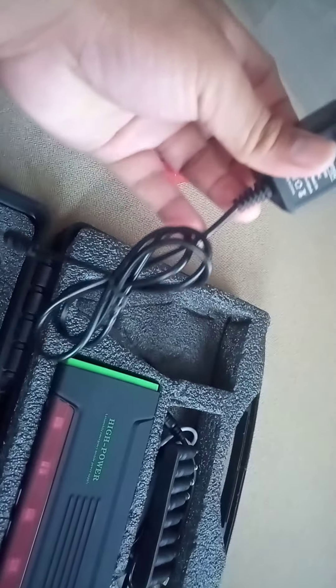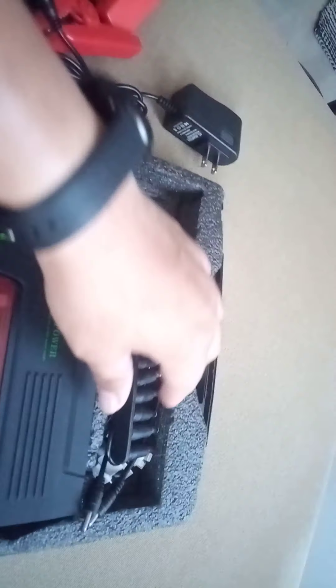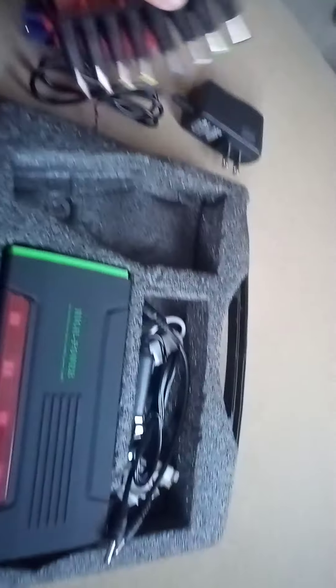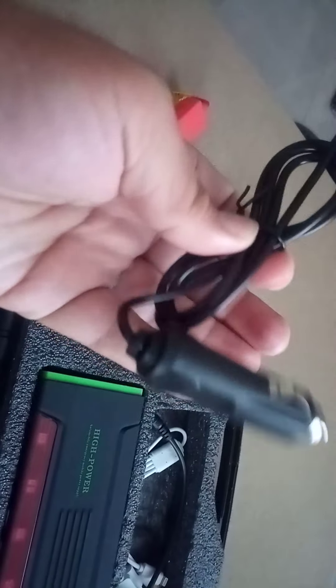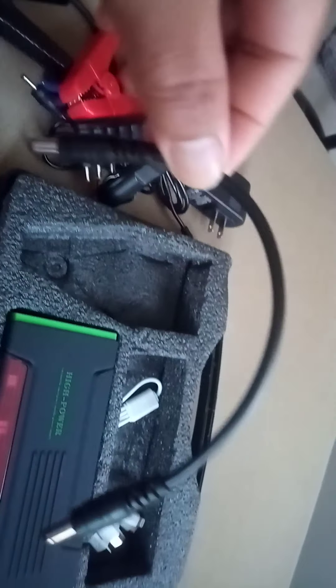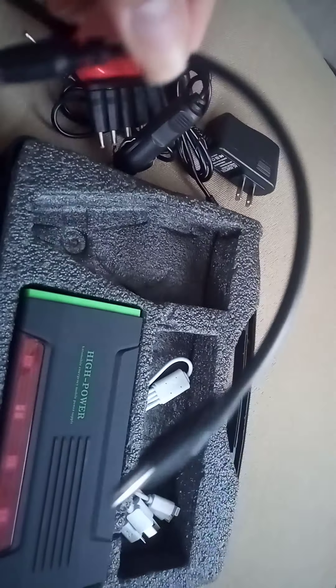There's also a charger, a laptop adapter, and a car charger — together with this car charger also included.